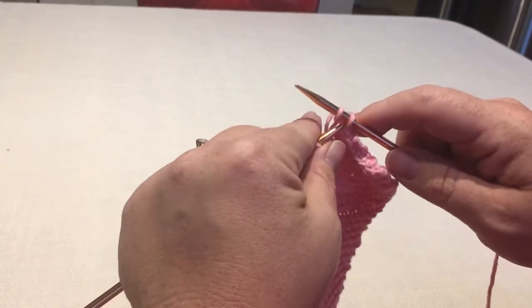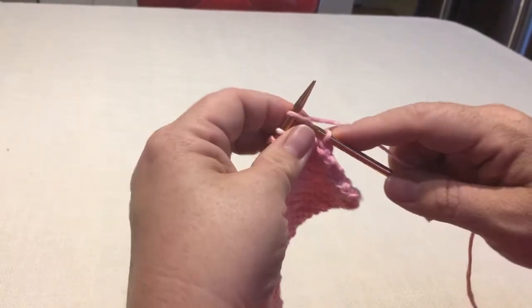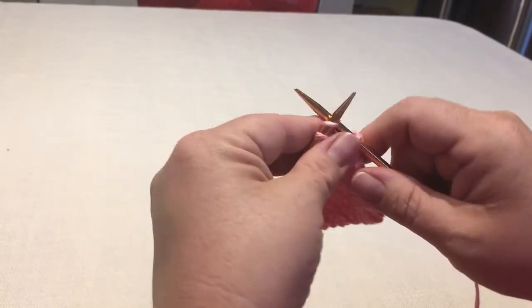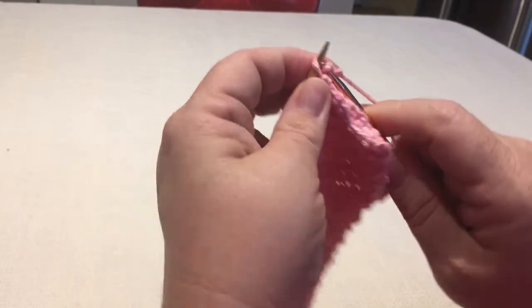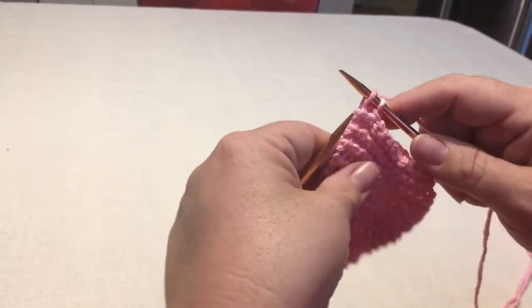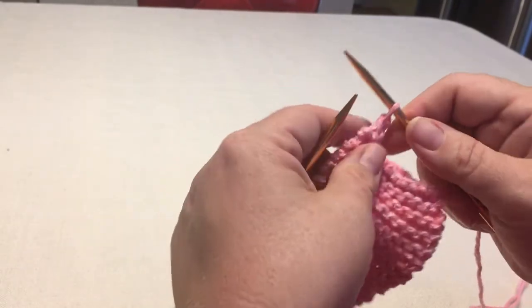And knitting, pulling over and off. You don't have to pull it really tightly. You don't have to worry about things falling off. Just knit until you have two on the right needle, pull it through, over and off.